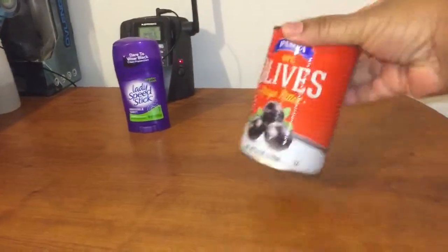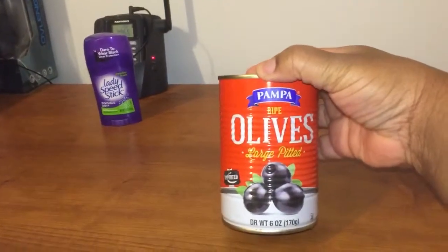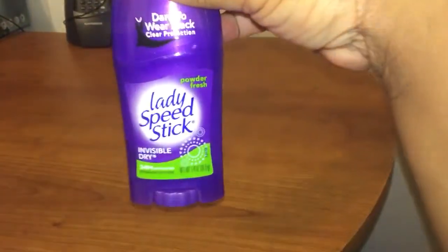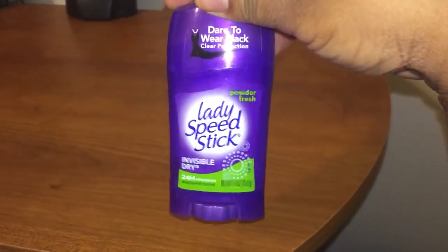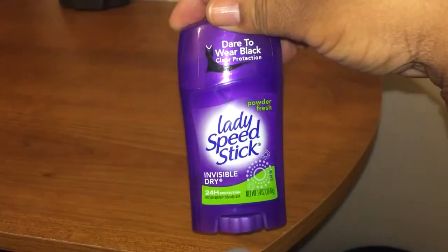I got some olives — large pitted black olives by the brand Pompa also. And the last thing I got from Dollar Tree was some deodorant. I was out of deodorant; I prefer Secret, but I went ahead and grabbed this since I was there.